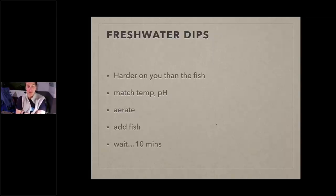Here's the hard part for you: you have to sit there and watch. If the fish lays on its side, that's okay — it's just chilling. You're going to freak out and want to abort, but don't. If the fish is freaking out and trying to jump out, that's the problem. But if it's just laying down, that's fine. Hold for the full 10 minutes, then put the fish back in the quarantine tank where it came from.